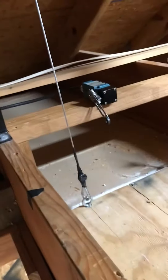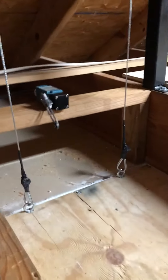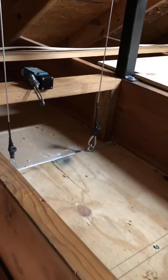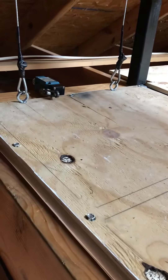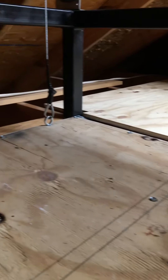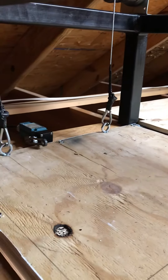Those limit switches are usually very expensive — like I said, I had a spare one from work. It works very well and stops on its own right where I need it to, level with the floorboards. Just a quick update — alright!